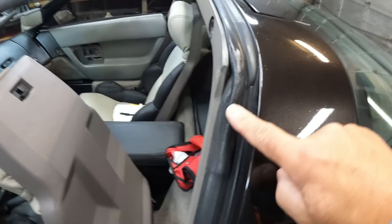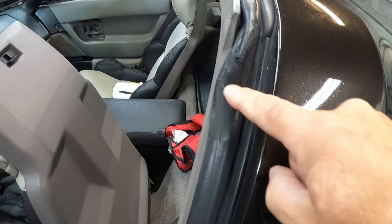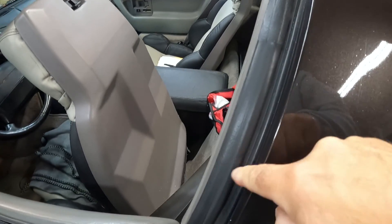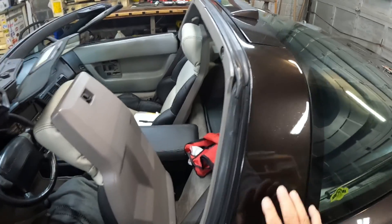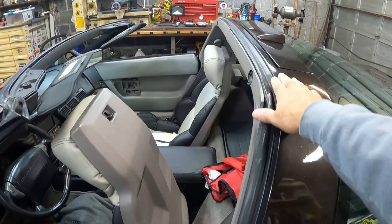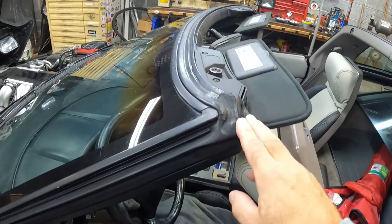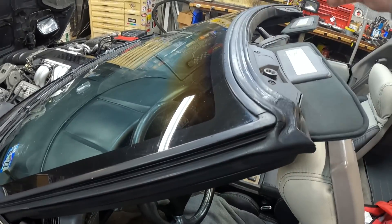Here we go. You can see here where it's starting to deteriorate. This is about seven to eight years old and it's also getting a lot harder too. This is the B pillar. The B pillar goes over just in front of the halo or on the rear of the Targa. And the A pillar is the one that goes up the sides of the windshield and over the top.